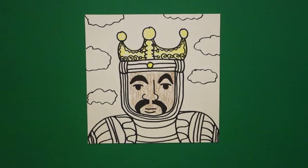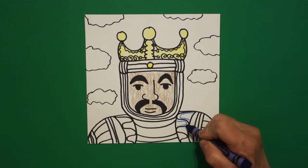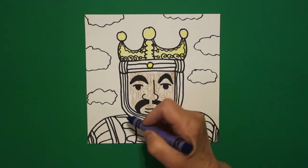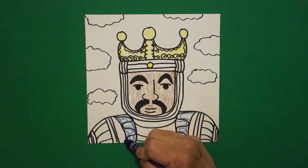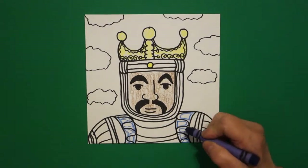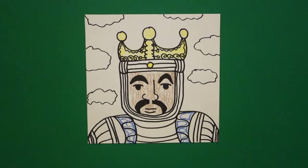Using blue, we're going to do a lot of color line work. That means he's got a lot of embroidered, stitched robes that we can't spend a lot of time rendering in detail. But wherever you see a black line, you just color next to it with whatever color you want to use.